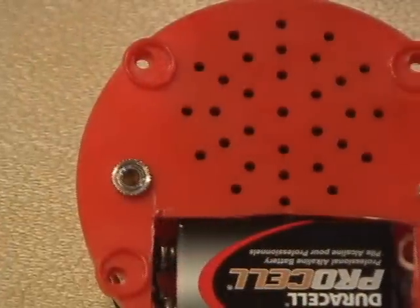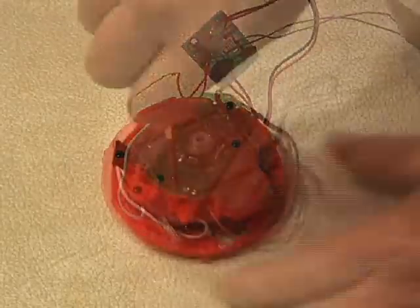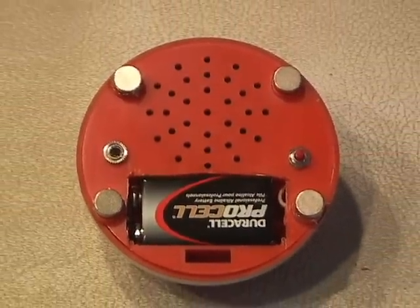You also have to drill a couple holes for a switch and a jack on the bottom of the case. Reassemble everything and make sure all the wires are secure and the case fits tightly. Then I hot glued some magnets on the bottom where the rubber feet were so I can put this in a lot of different places.